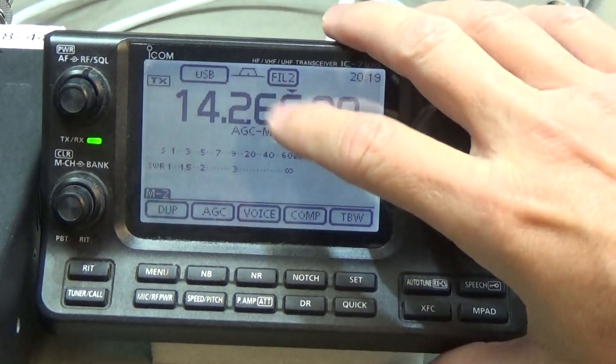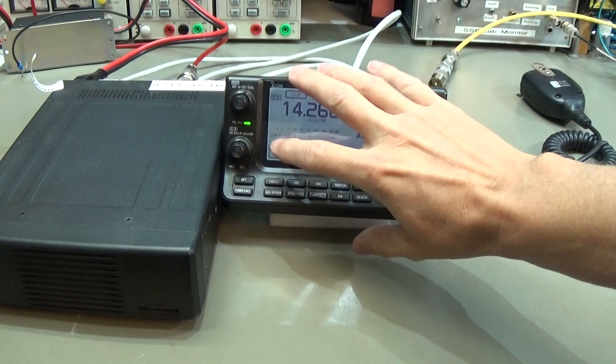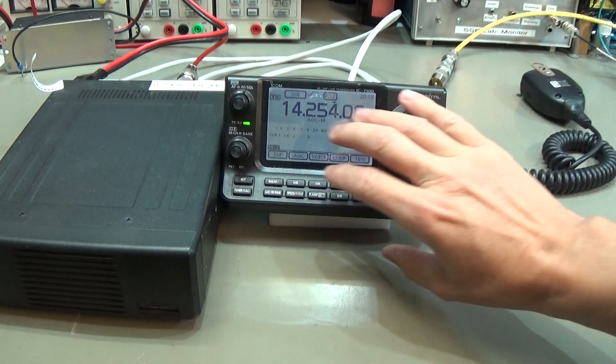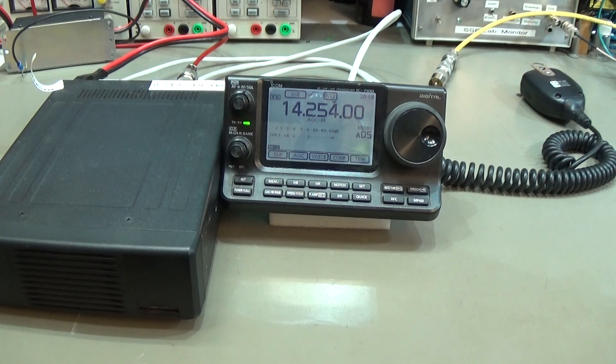Therefore, let's take apart the head unit. We need to get access to the display — especially to the display digitizer — and then let's have a look around. If we see something obvious, great; if not, we simply go and swap out the digitizer, and hopefully it will work again.